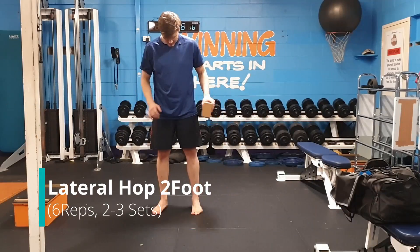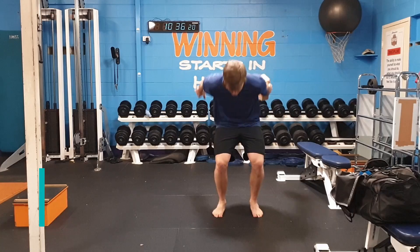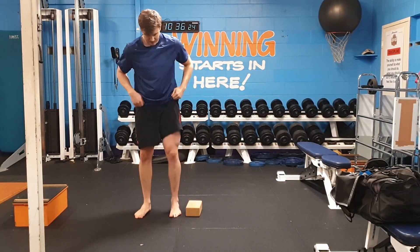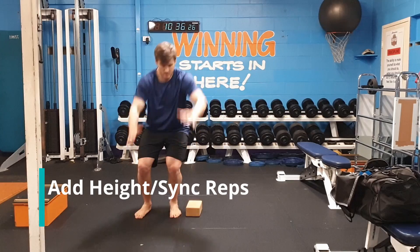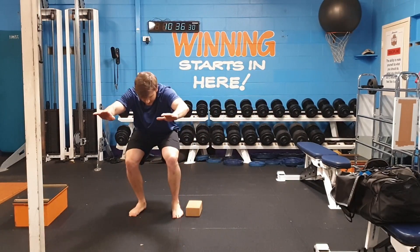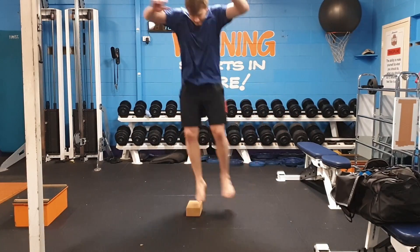Now that you're starting to accept load well with your ankles with minimal pain and swelling after exercise, we can progress the more challenging exercises such as the lateral two foot hop. We can then start to add height to make it more difficult and start to sink our reps, doing one rep at a time to two reps to three reps to four reps, continuing on until we build that confidence and tolerance in our ankle.